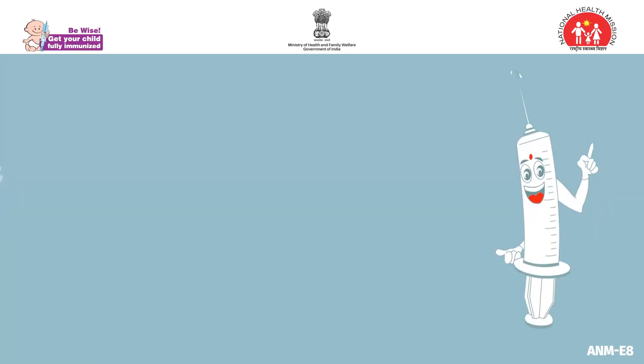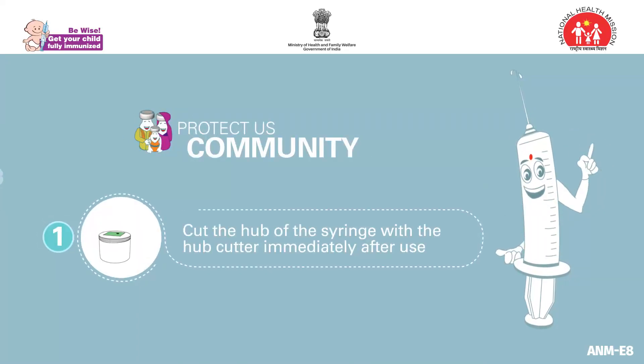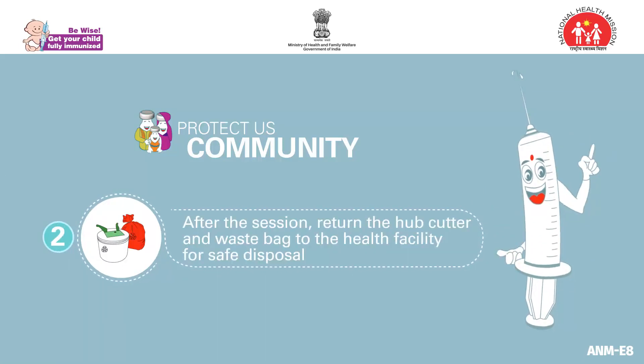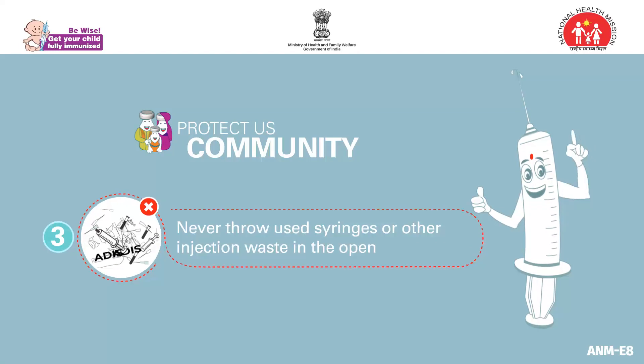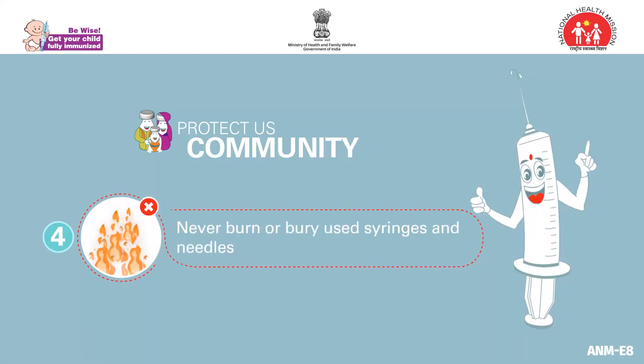Safe waste management is also necessary to protect the community. Cut the hub of the syringe with the hub cutter immediately after use. After the session, return the hub cutter and waste bags to the health facility for safe disposal. Do not throw or burn the used syringes, needles, and other injection waste in the open.